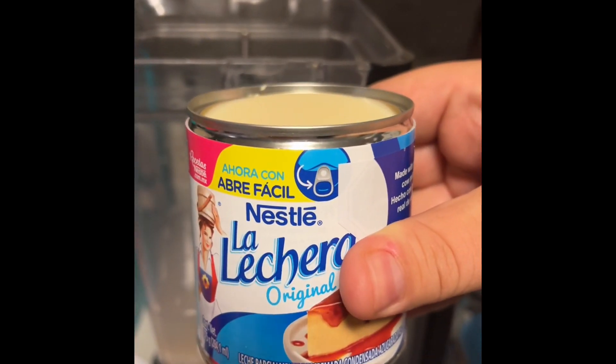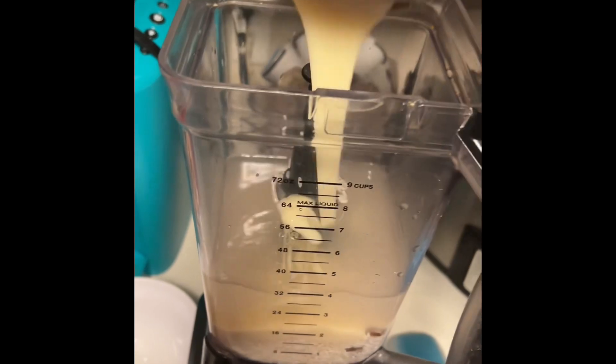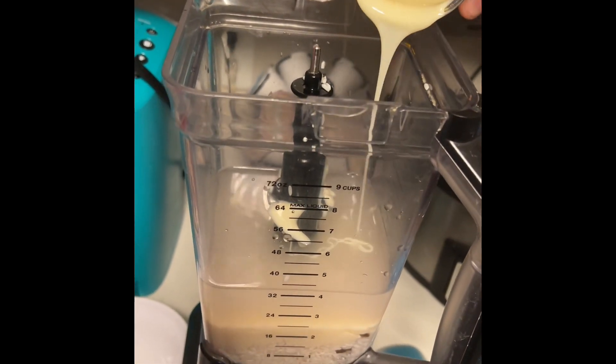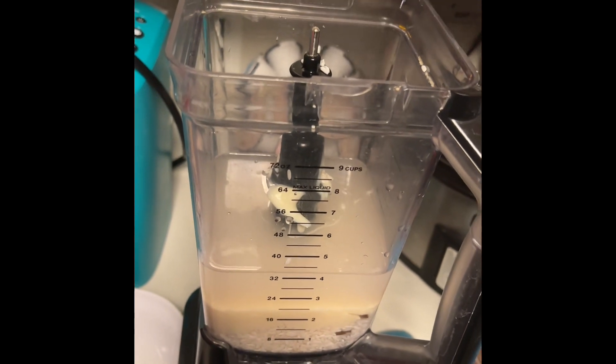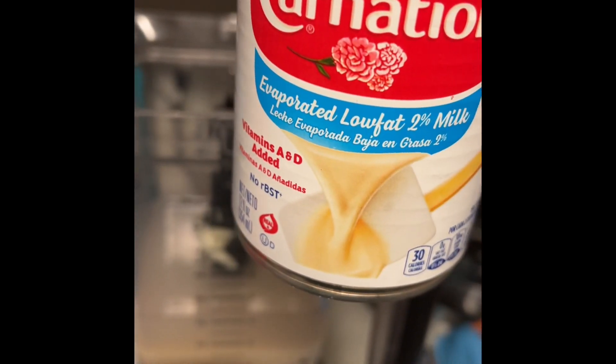Add one can of lechera or sweetened condensed milk — make sure you get every last little bit. Then add one can of evaporated milk.